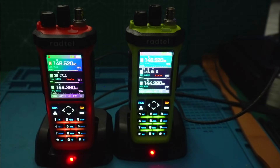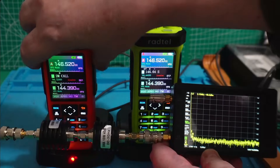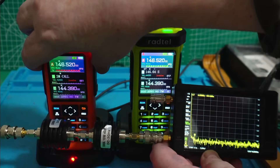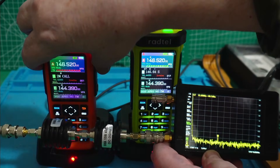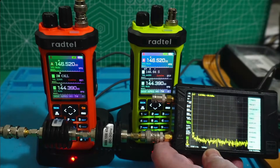Next, let's take a look at the spectral purity. Let's take a look at the orange one. I forgot — I've got to do the preset here.